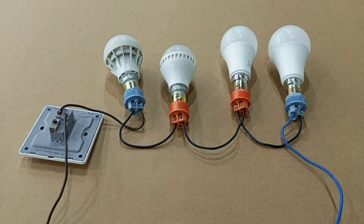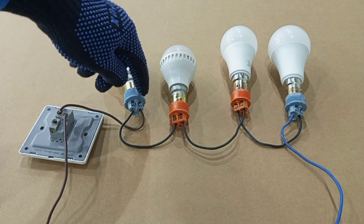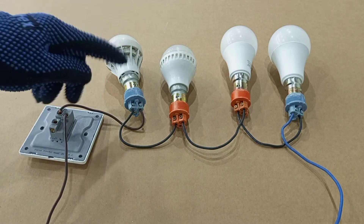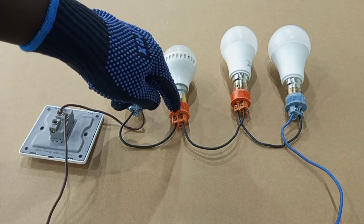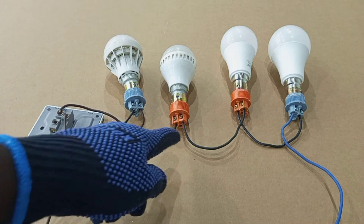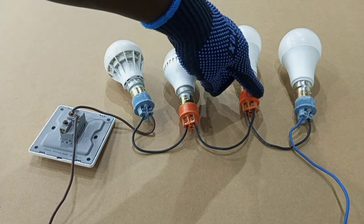To wire lamps in series, from the switch you take a switch wire to one of the terminals of the first lamp. Then you take another connection from the second terminal of the first lamp to one of the terminals of the second lamp. Then you take another connection from the second terminal of the second lamp to one of the terminals of the third lamp.